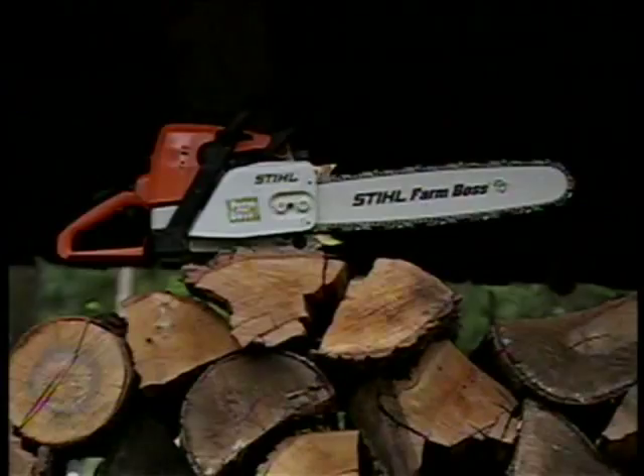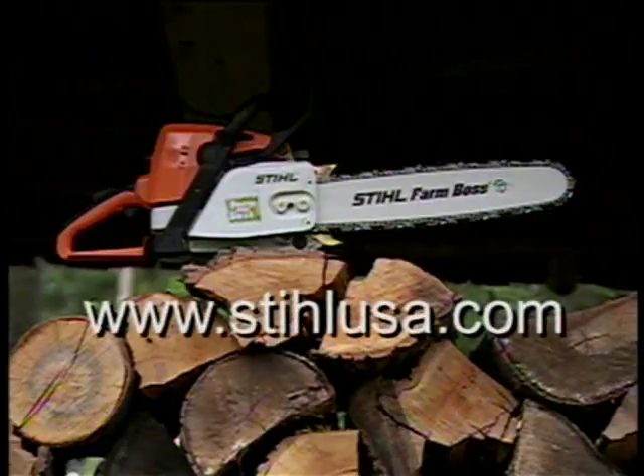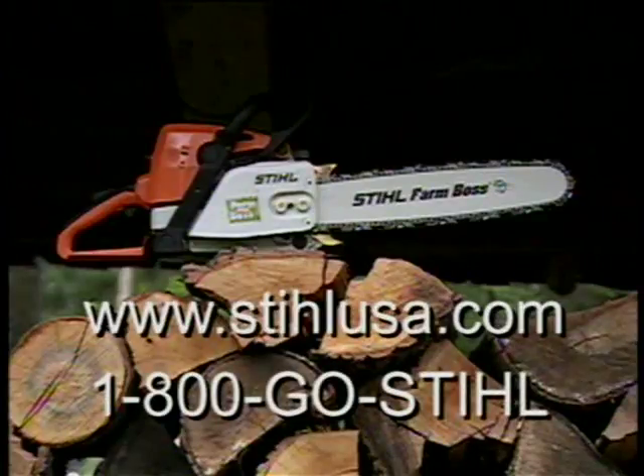We hope that this program will help make your chainsaw cutting experience a safer and more enjoyable one. For further information about your Steel chainsaw, see your authorized Steel dealer. For more information on Steel, please see our website at steelusa.com or phone us at 1-800-GO-STEEL.